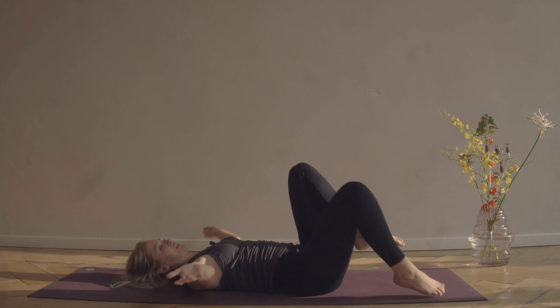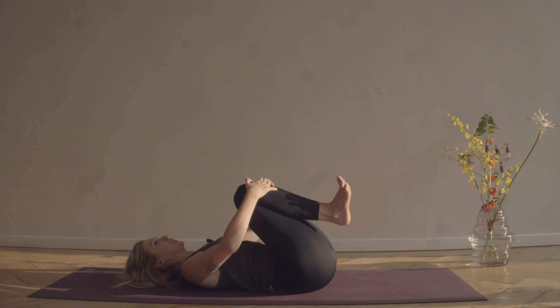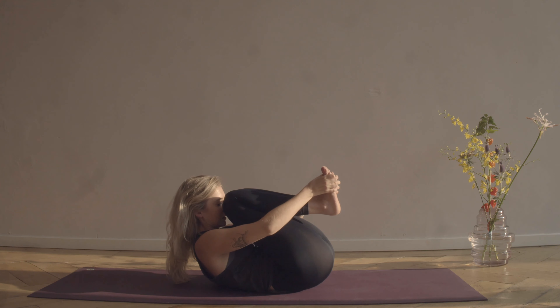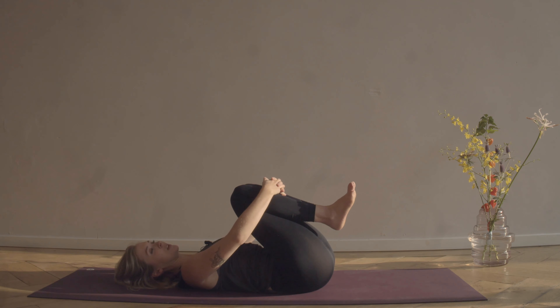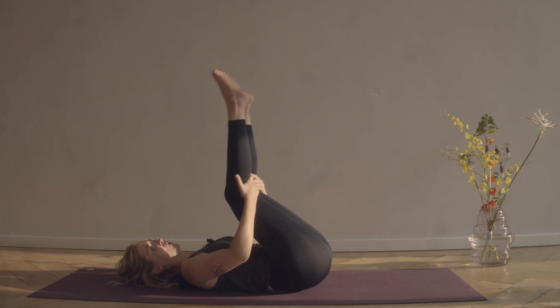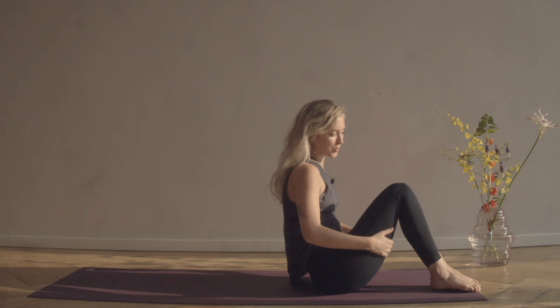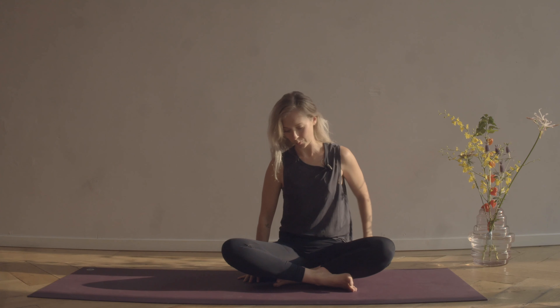Once again hug your knees into your chest, flex your feet, reach the fingertips towards the heels to feel the space in between the vertebrae, and lower the head down. Take a moment to bring your head side to side. Then take a hold of the backs of your legs as you slowly roll yourself back up, coming into a cross-legged seat, sitting up really tall.